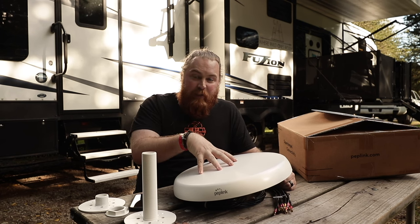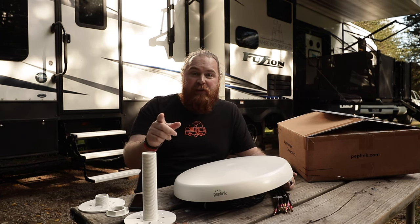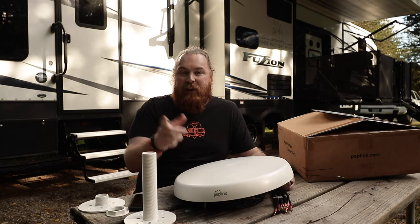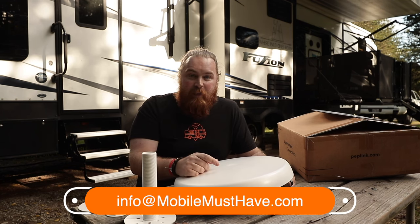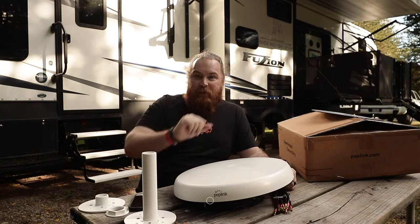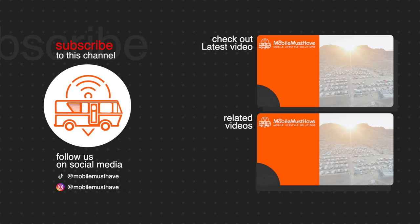If you have any questions about the Mobility 82G or anything else we can help with here at Mobile Must Have, feel free to leave a comment below. You can also reach out to us directly — talk to a human on our live chat at mobilemusthave.com, or shoot us an email at info@mobilemusthave.com and we'll get to you as soon as we can. Alright guys, thank you so much. We'll see you next time. Bye.